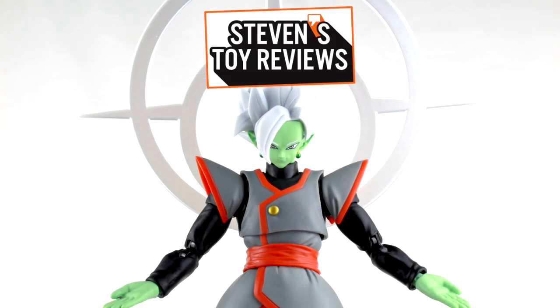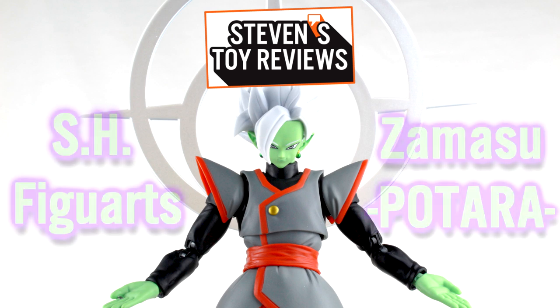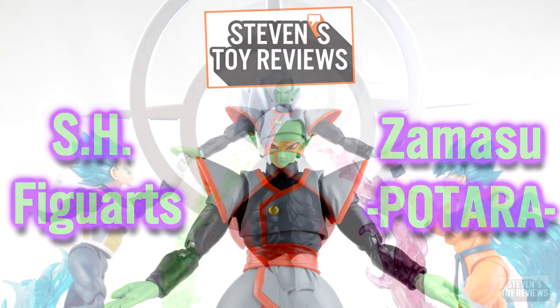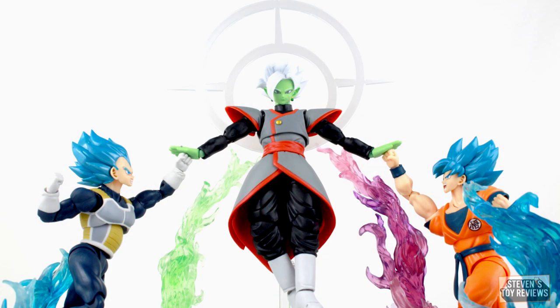Hello collectors, it's Steven here, and welcome to the review of Divine Retribution. The ultimate being is finally here in action figure format, and I am here to present to you my review of the S.H. Figuarts Zamasu Potara — the S.H. Figuarts version of the merged Zamasu figure, which everyone has been hoping to get since we got Goku Black and the Dragon Ball Super version of Future Trunks.